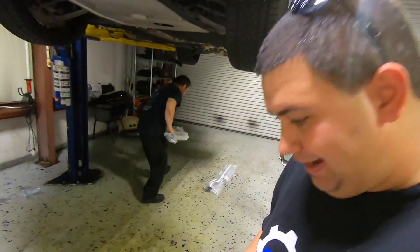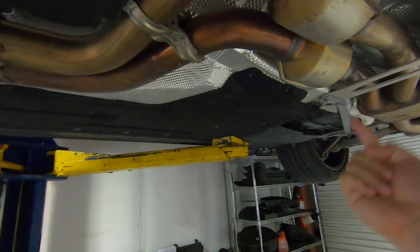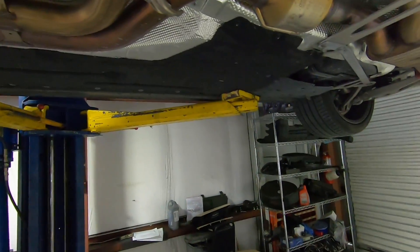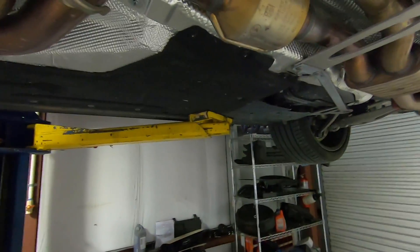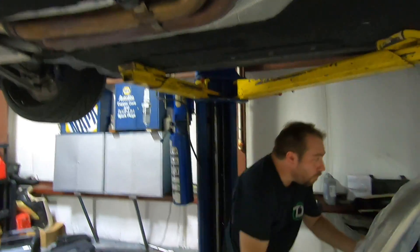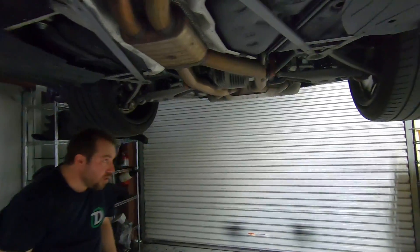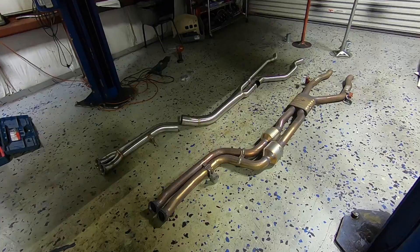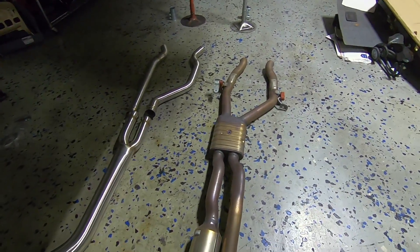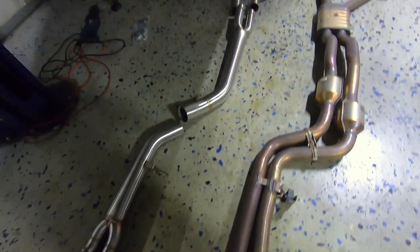We are back at Tuning Dynamics to go ahead and have the VRSF single three and a half mid pipe installed. Paul's kind of laying it all out now. There are two cats here, and as I said before, the reason this one is supposed to sound so good is that these cars sound really raspy when you do just a double mid pipe. Being a single, it's apparently supposed to sound a lot better and deeper. It's going to attach here, go into one pipe, and then split back out to the muffler. We got the old exhaust off — just made two cuts. It's all one piece, and it'll start up at the down pipe and flow into one.